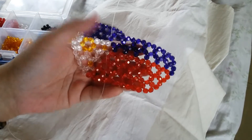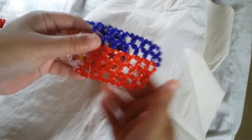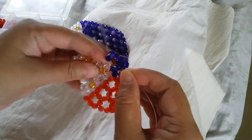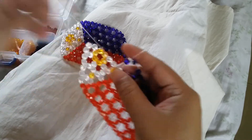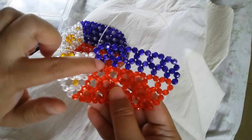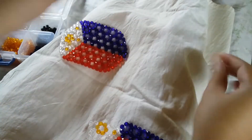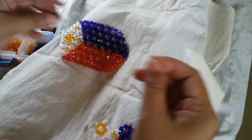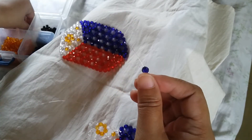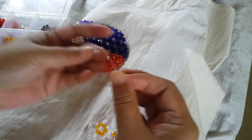Now that we've finished the six clusters of six for the fifth row, we're going to divide this part. Insert your left string to the two adjacent beads — we're going to have a slanting effect going to the left. String a blue one, then a white, and select up with a white bead.